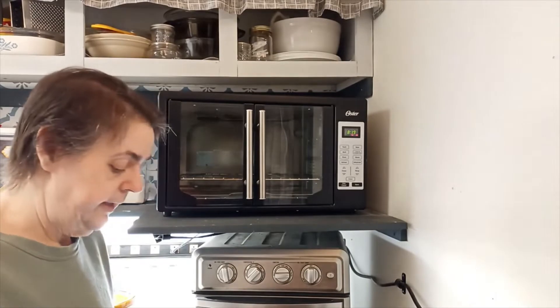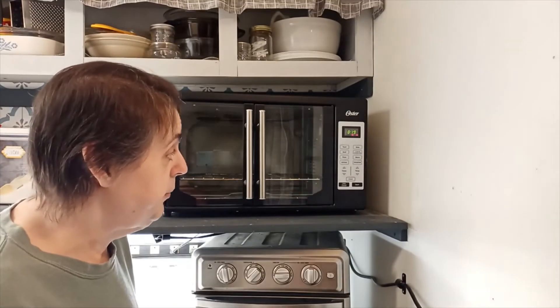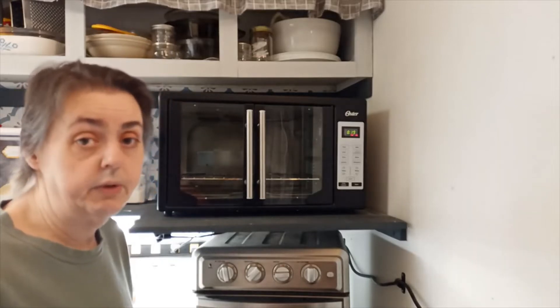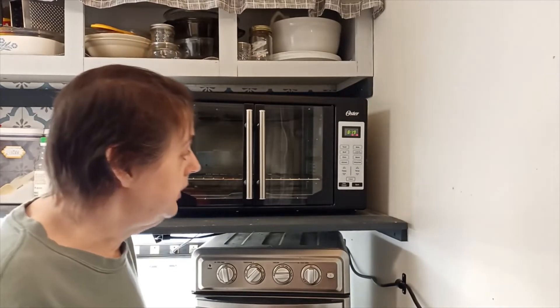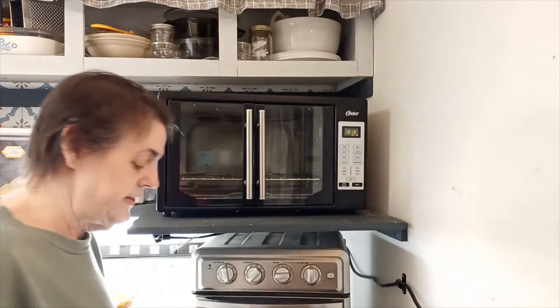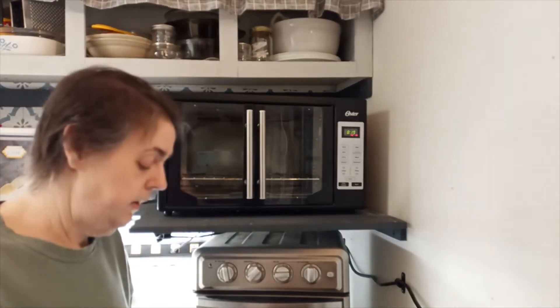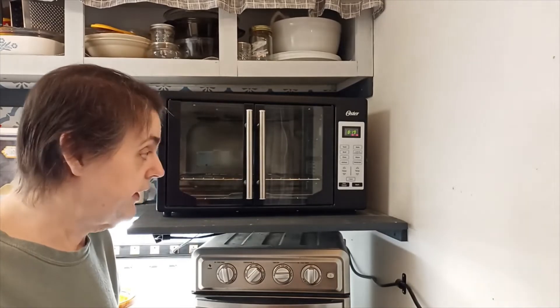The pizza button has a 20-minute default and a pre-programmed temperature that I couldn't see — it just showed the time. I'm assuming it's about 350 to 400 degrees, because that's usually what you cook pizza on. The warm button has a 30-minute default at 150 degrees. The defrost has a 30-minute default timer that you can adjust up. And the dehydrator also has a 30-minute default timer that you can adjust up as well.